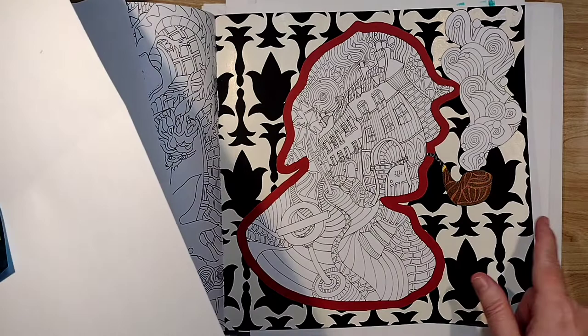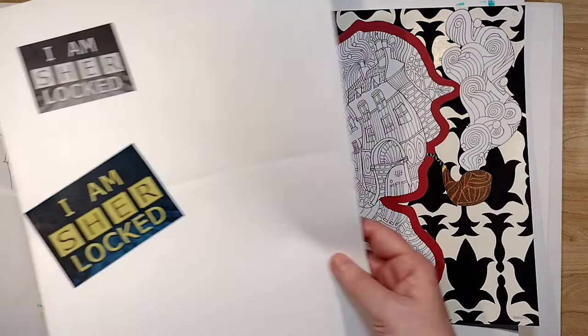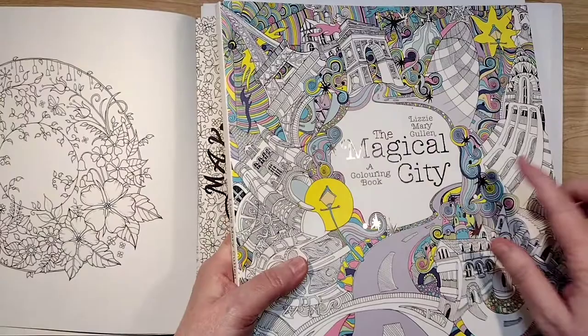I'm looking forward to painting on the smiley face — it'll be a fun challenge to make acrylic paint look like it was spray-painted. That's another way you can alter a page by just collaging something on there.